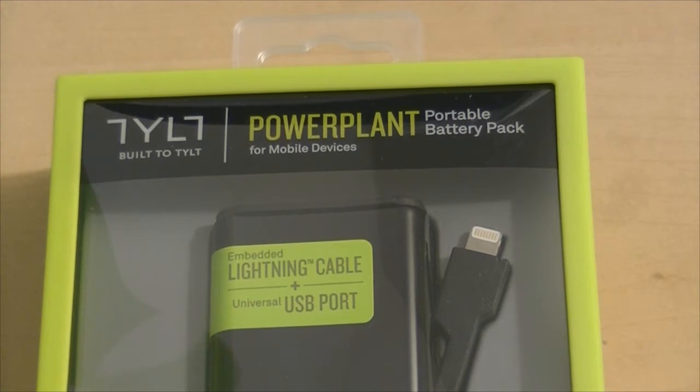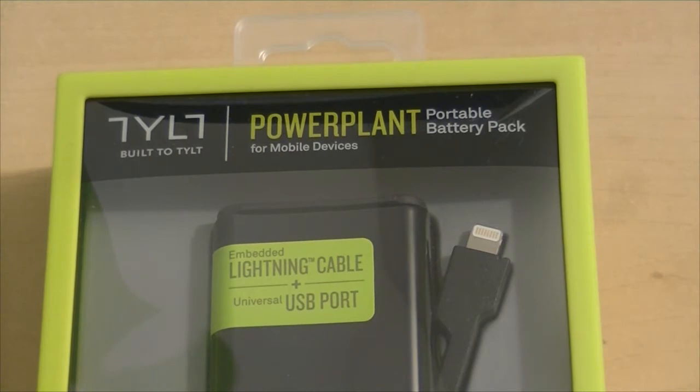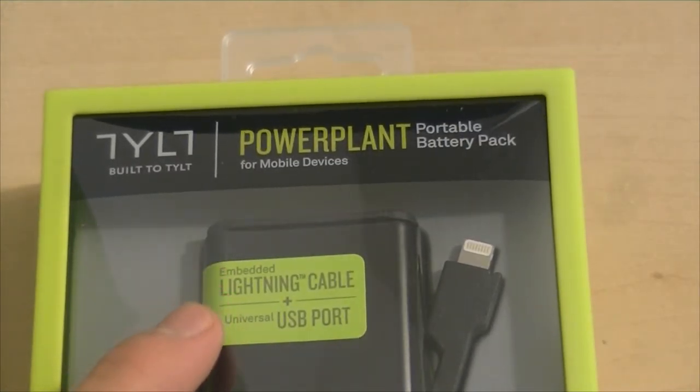First of all, thank you TYLT for sending me this awesome case to review for you guys. Let me just tell you that this accessory is very, very cool and everything you need to know is on the packaging.